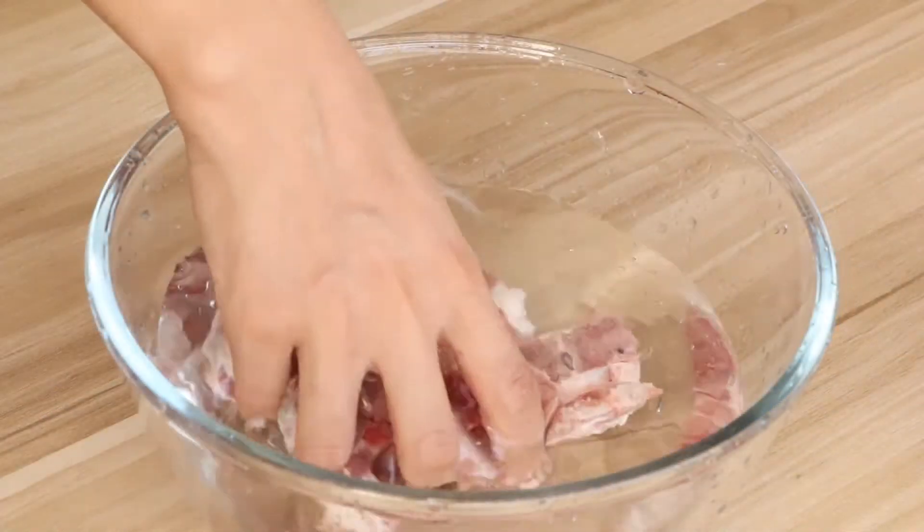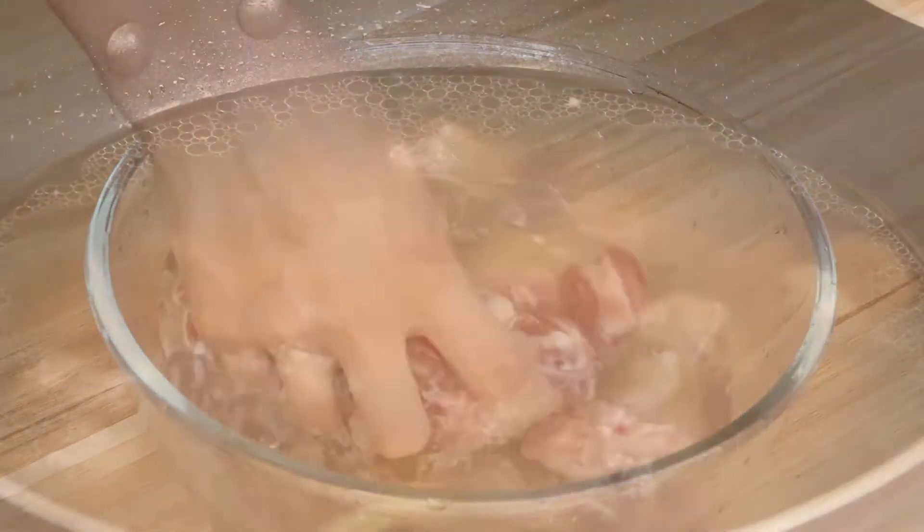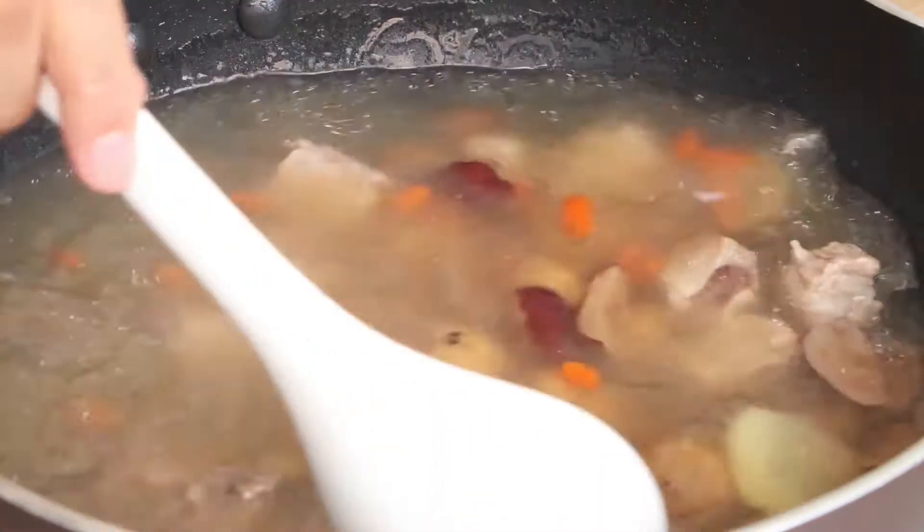Hi everyone, welcome to Miss Chinese Food, I'm Jack. Today we will learn how to make chestnut soap. Let's start.